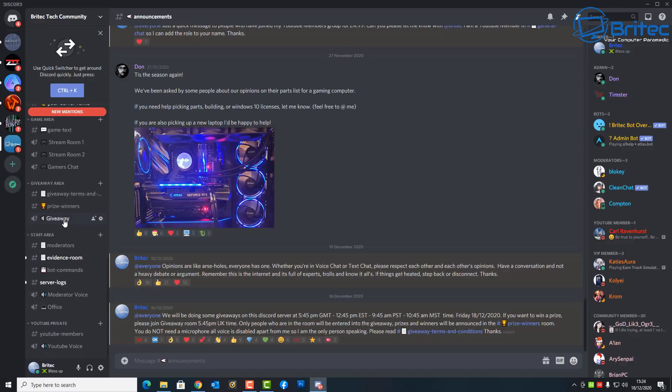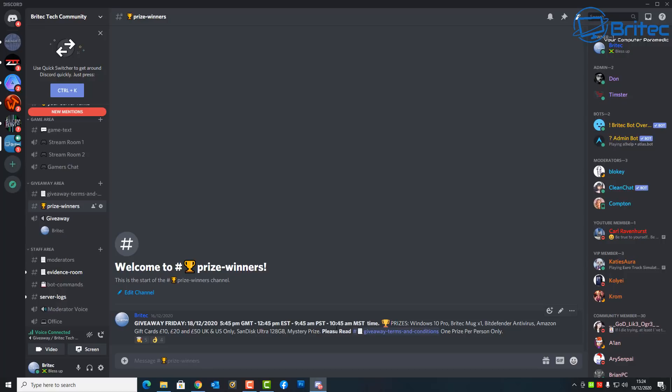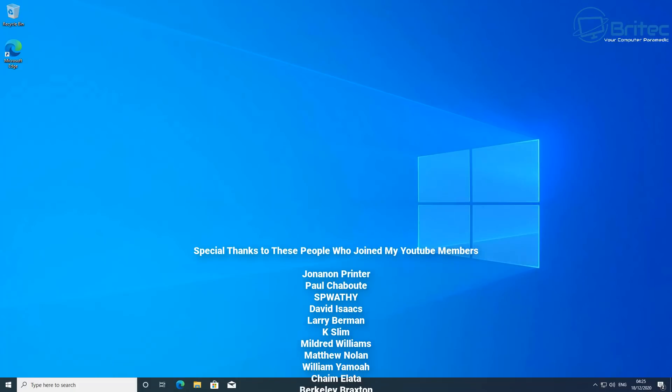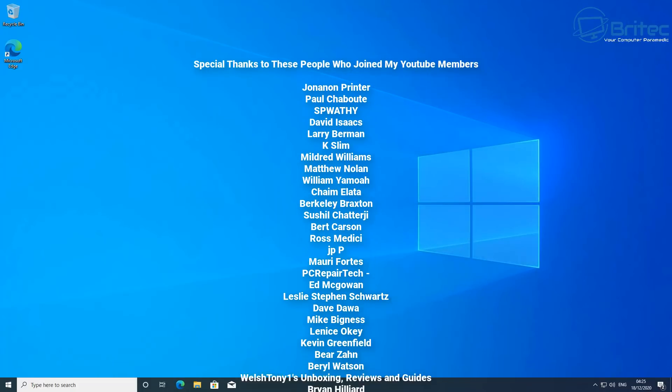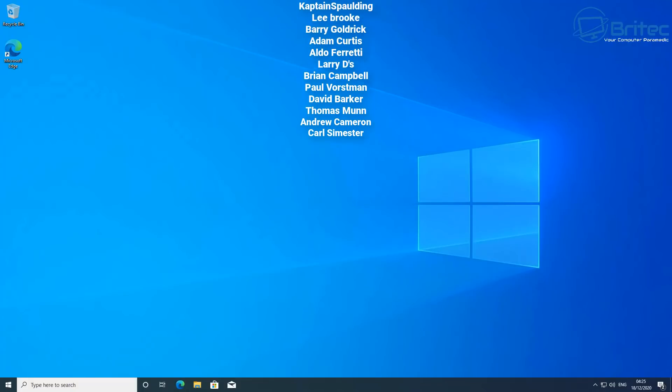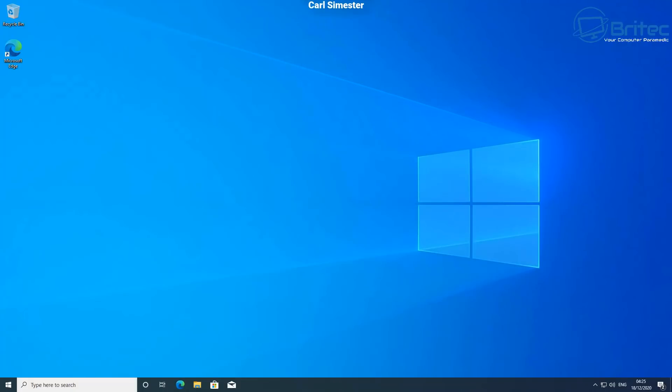Read the terms and conditions of the giveaway and join the giveaway room — no microphone needed, just be in the room to be entered. The prizes are listed there and if this is successful I'll do more in the future. A big thanks also to my YouTube members for their support — have a great weekend, my name's Brian from brightechcomputers.co.uk.